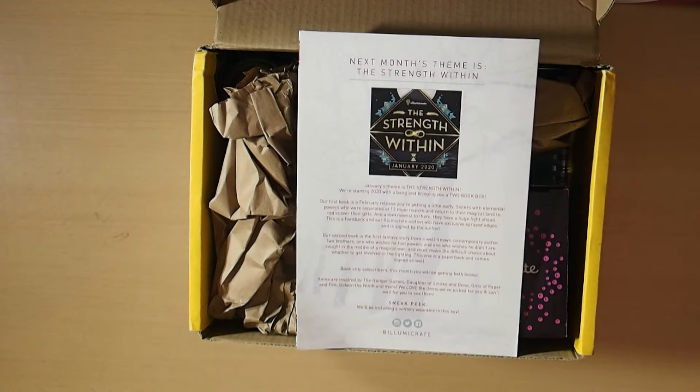IlluminaCrate is the box that I really love, but if you've got to put your health first, you've got to put your health first. And that is my priority — to try and get my health better. I'll probably still share Goldsboro Books unboxings and stuff like that. I'm with the Book of the Month Club but I've never actually shared an unboxing before because I was too excited and just did it without thinking about it. But I'll probably do that from now on instead of the IlluminaCrate unboxings, since health priorities came first.